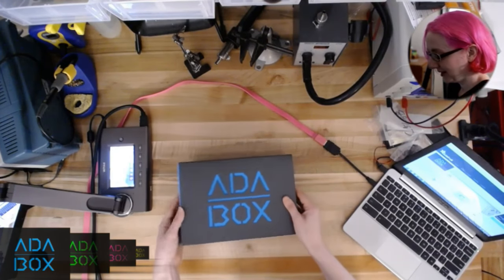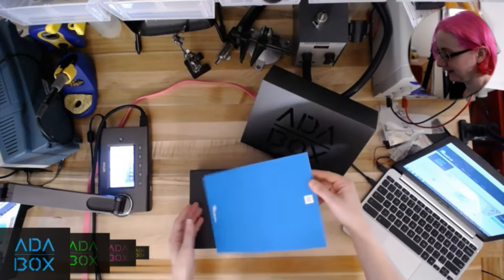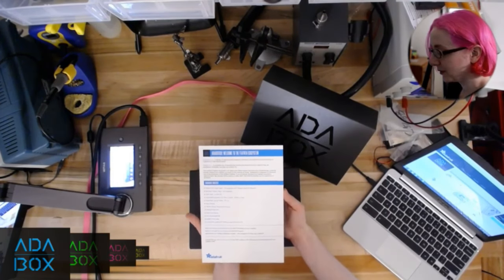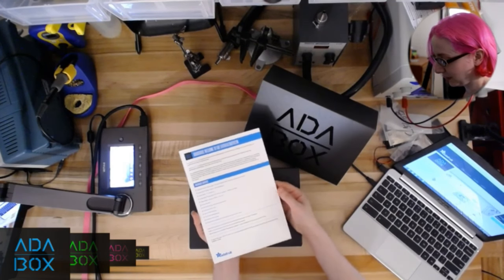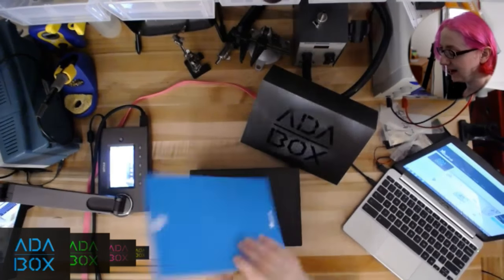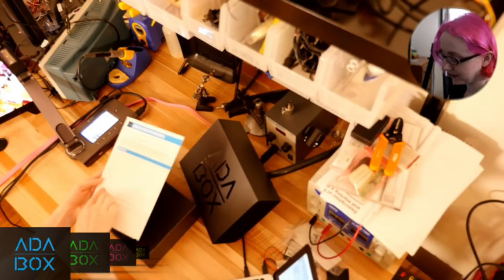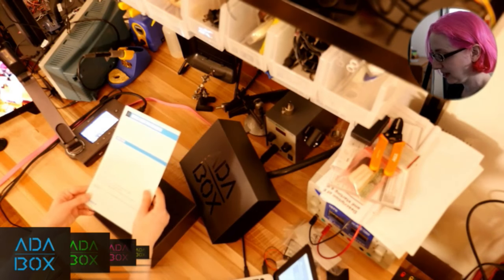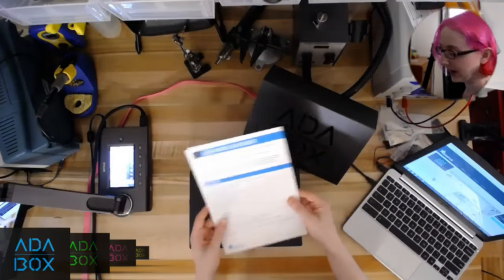The box is made of this cutout. We take off the sleeve and this is the parts list — it's an introduction to Feather. Feather is a new ecosystem of boards and plug-in parts that we designed. Each box will have its own colors. There are URLs you can go to for the tutorial guide with lots more information, and there's even a coupon code that you get, plus the Twitter hashtag.